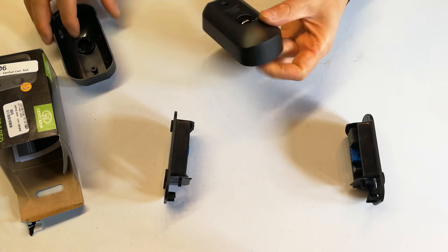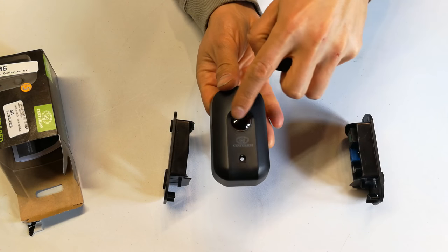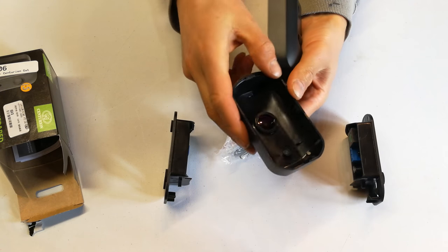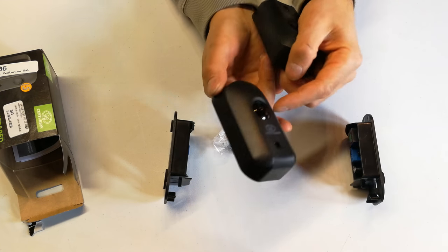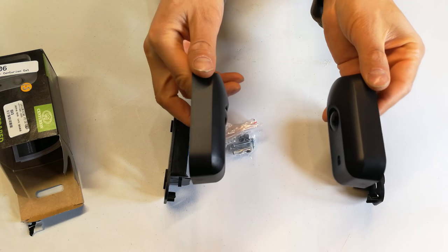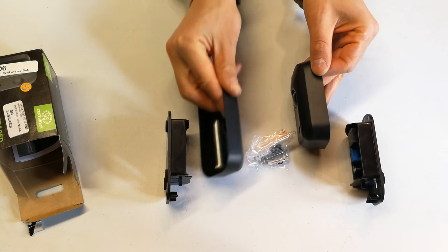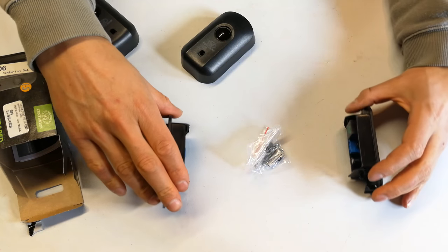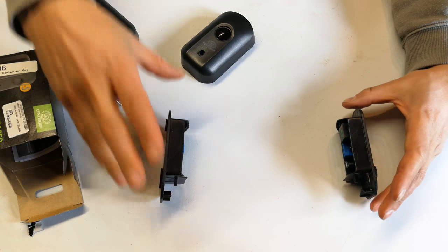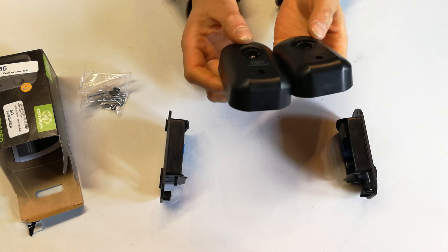If you inspect the unit closely you'll see it has a lens with a dark cover - the dark cover is there because sunlight can affect it. When you install them, you must keep them in alignment; you can't have one tilted because the transmitted signal will be misaligned. It's very important to align these properly, then cover them and you're good to go.